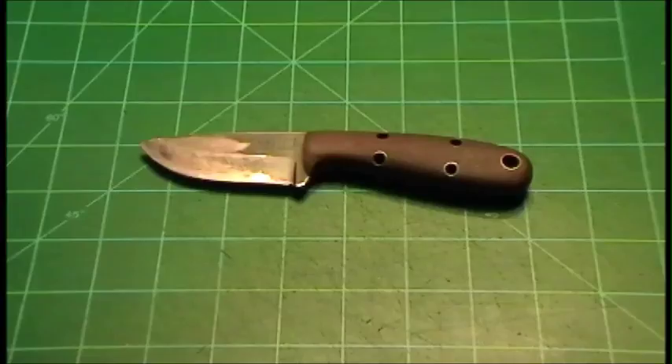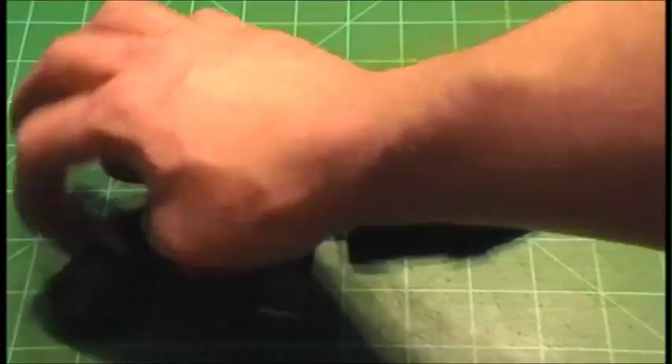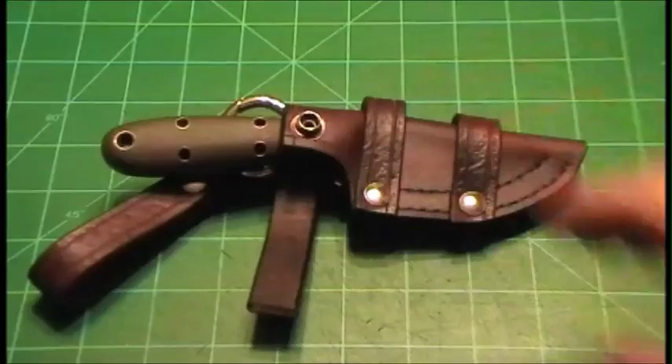Hey, what's going on guys. We're going to have a change of pace and do a different kind of video — this has been requested on numerous occasions. It is a how-to video on leather working. The sheath we are going to be making today is for a custom knife, my STKR Scout. This model of sheath can be made for multiple knives — BK2s, PLSK1, PLSK2, virtually any type of knife. The style of sheath is just like this.